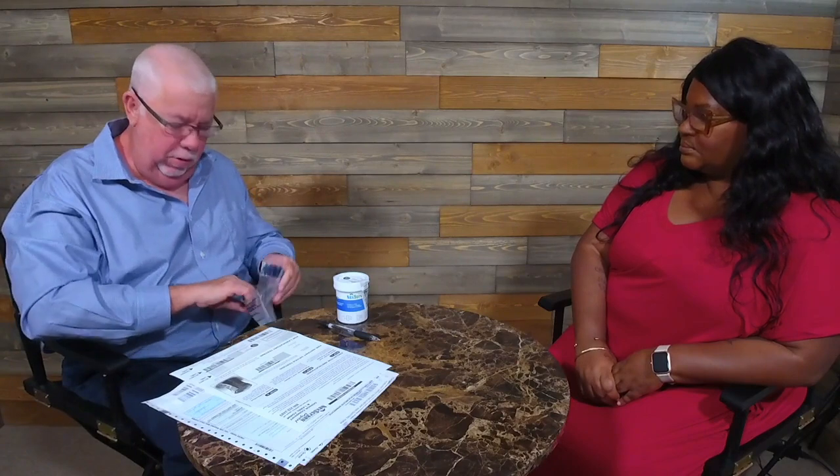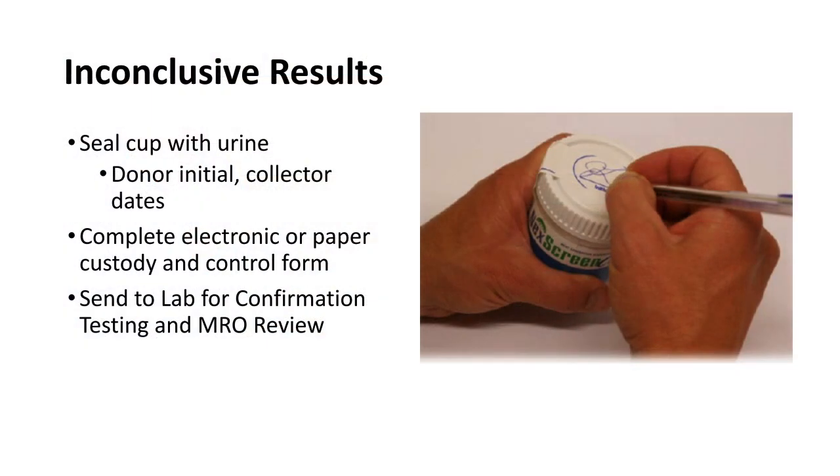Five minutes later — okay, Char, you're back. I have the results of your test and unfortunately this test is inconclusive; it is going to have to go out to the laboratory for confirmation testing to be absolutely sure of what your final result is. We've already got it sealed up. I'm going to go ahead and put it in a bag for shipment to the laboratory and place it in the front pouch with the light absorbent material.